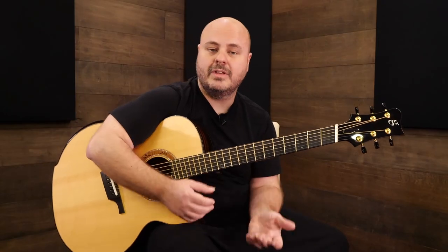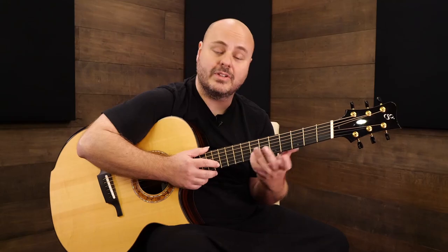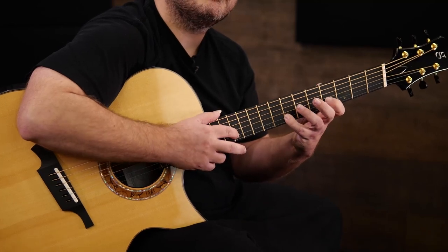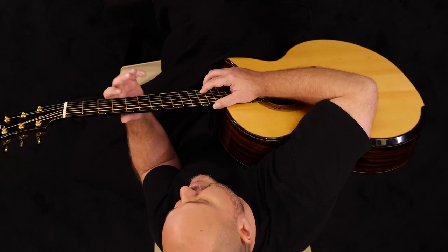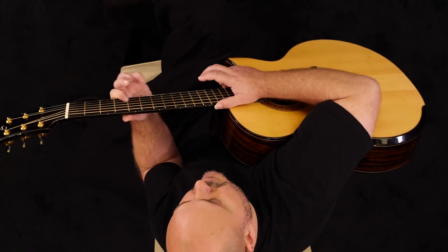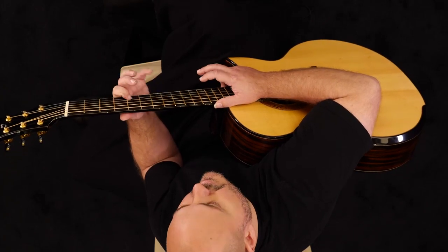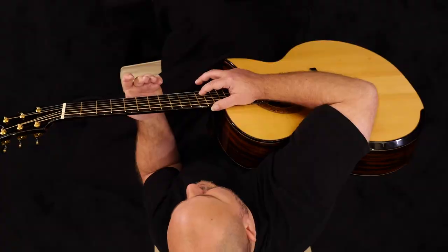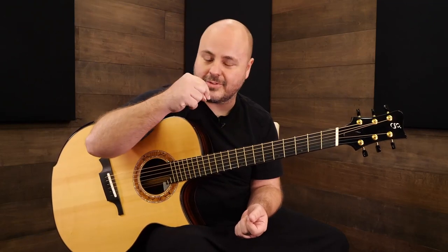You can do these on any string — I'd recommend moving them over. As you move over, be careful not to hit the other strings. When you're on the first string, pull-offs are easy and you don't have to worry about hitting a string beneath it. But on the second string, you have to be careful not to hit the first string as you pull down. So when doing pull-offs and taps, pull down and away so you don't accidentally hit the first string.